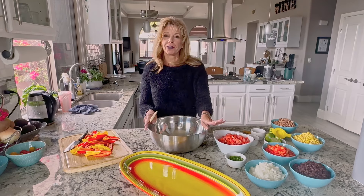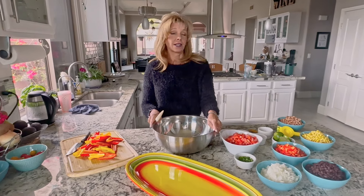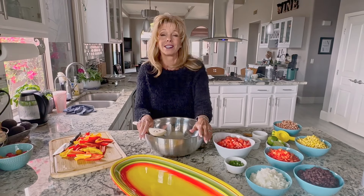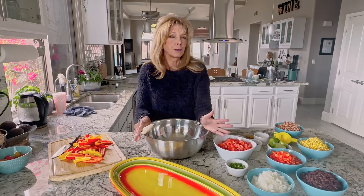Today Paul and I are headed to a party and I was asked to bring an appetizer. Just for the record, every time I go to a party around dinner time I'm going to bring something that I can eat. You never know if you can eat if you're vegan when you go to somebody's house, so I want to make sure I can.